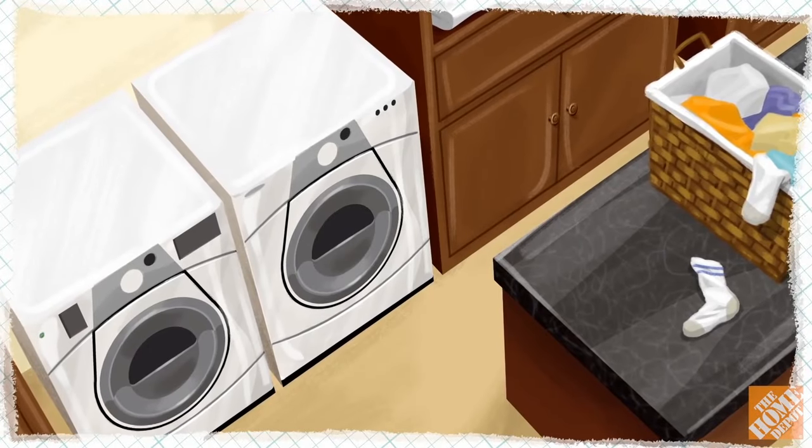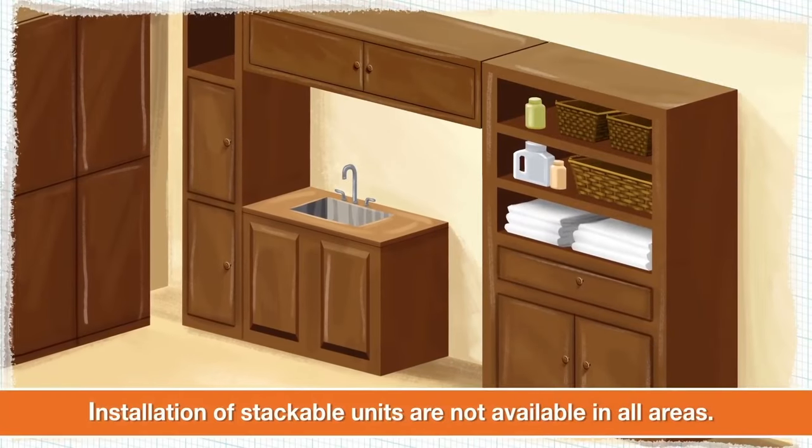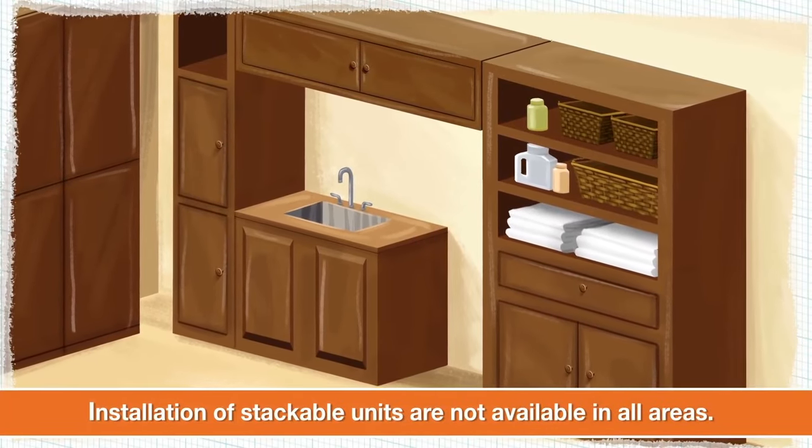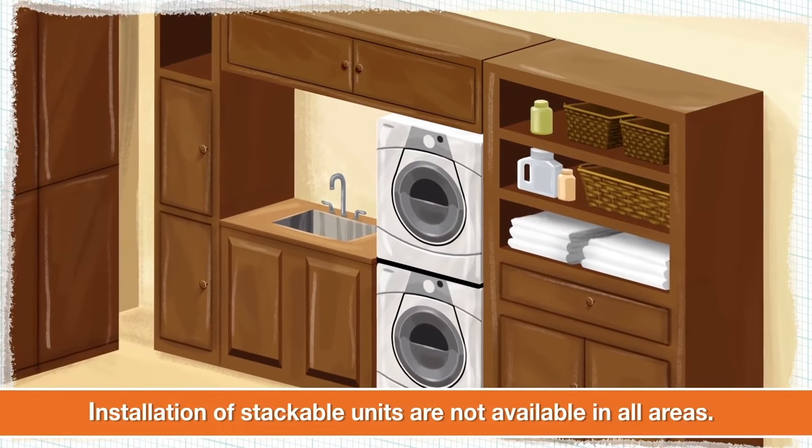Also, make sure you have room to fully open the washer and dryer doors. If your laundry space is limited, consider purchasing a stacking kit so that you can mount your stackable front-load washers and dryers vertically.